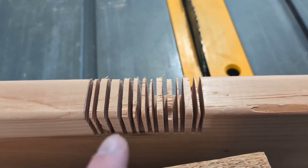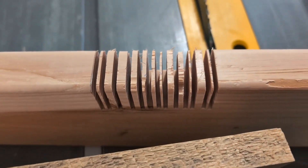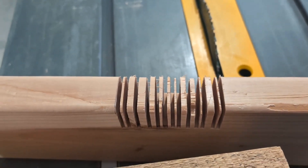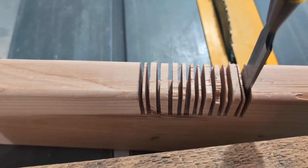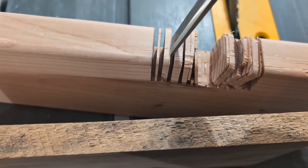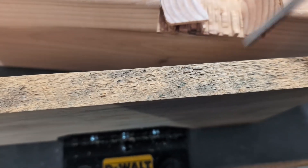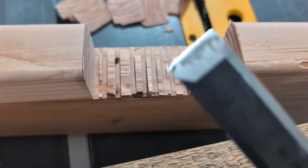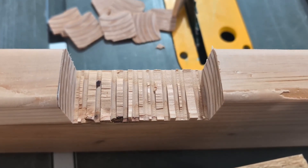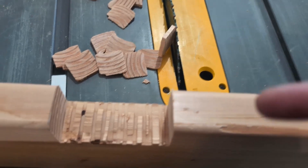Here's another way to make a dado cut using just a single saw blade, which most people will have. Make your first and last incisions, then keep slicing in between. Then take a wood chisel or screwdriver and push between the slices to break them off. Once broken, kick them out and chisel the remaining bits smooth. This method works without a full dado set, which would run you fifty to a hundred dollars — so if you just have a single blade, use this method.